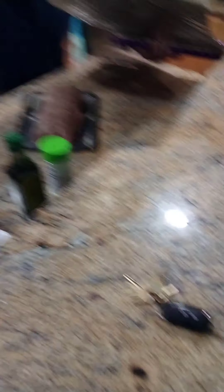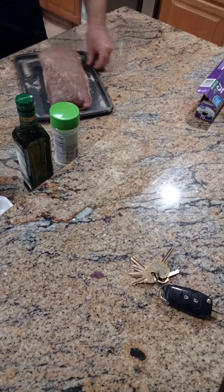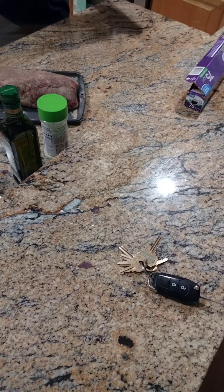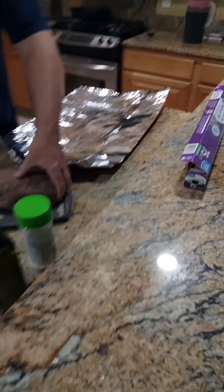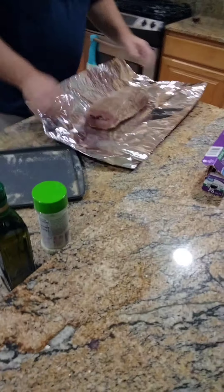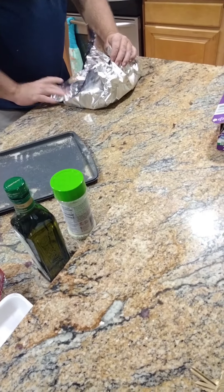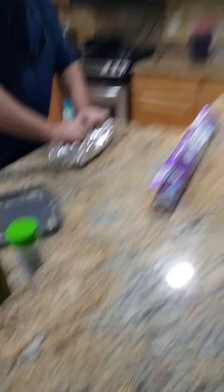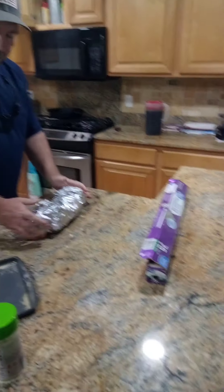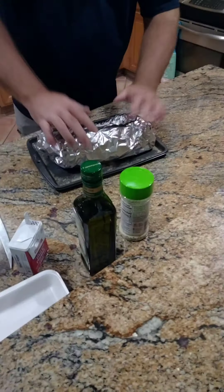Make sure your seasoning is sticking there real good. Get a piece of tinfoil and pull it off. Take the whole thing and sit it in the middle of that tinfoil right there. Hold up the edges — don't wrap it too tight, leave it kind of loose so it'll breathe and hold them juices in.